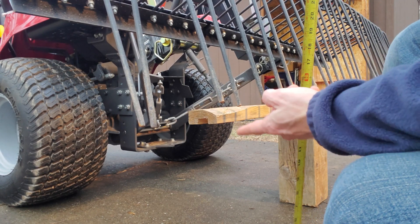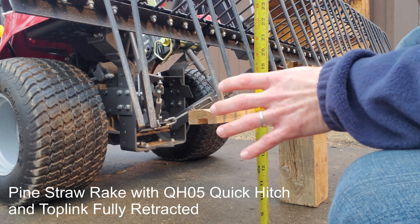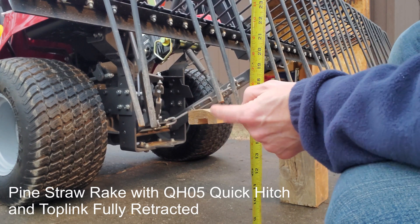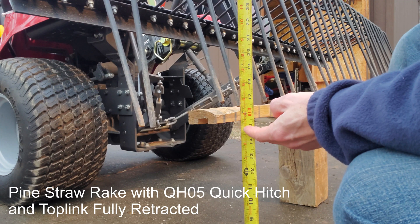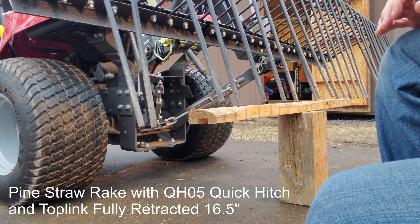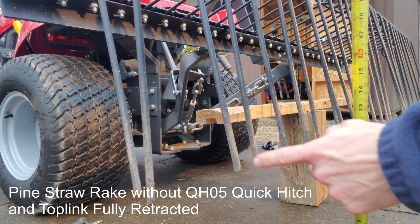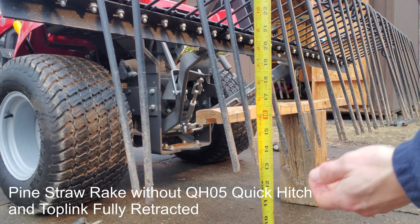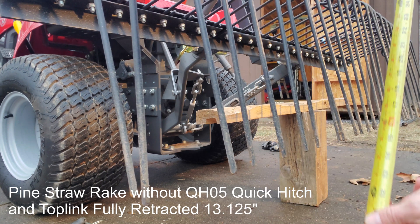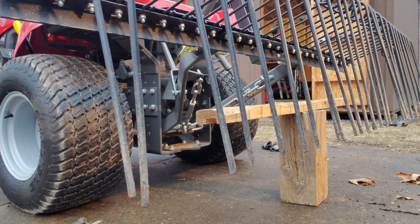The first thing I'm going to measure here is tine height clearance. The top link is completely retracted to get the maximum height. I'll go the third tine in, because this one's actually bent a little in and this one's bent out. So the third tine in is 16 and a half with the quick hitch on. Now let's take the quick hitch off — same third tine — and that's 13 and an eighth. So yeah, definitely gained height with the quick hitch on.